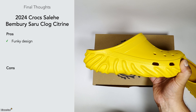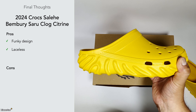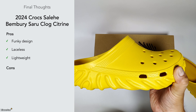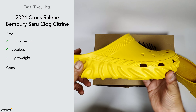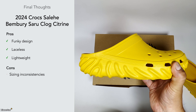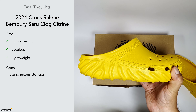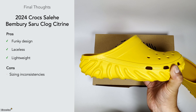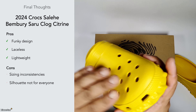In terms of final thoughts, it's got a funky design and you're either a fan or you're not. Being laceless is a plus — it's easy to slip on and off, and you don't have the strap to worry about either. They're lightweight as well — even though they're bottom-heavy, there's not that much weight to them. There are other Croc sneakers I've seen that are probably heavier. In terms of cons, the sizing can be inconsistent — I recommend going full size down.